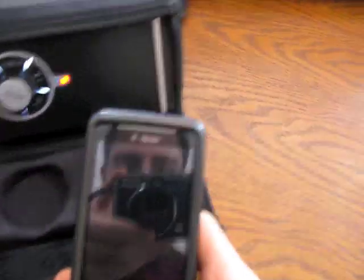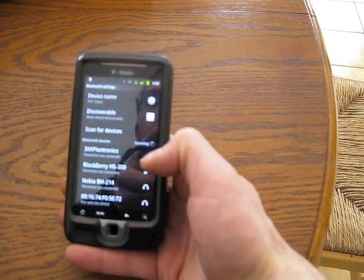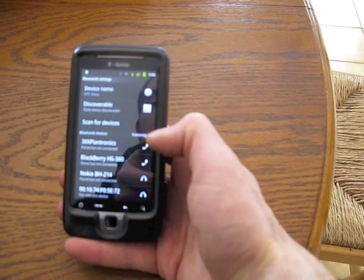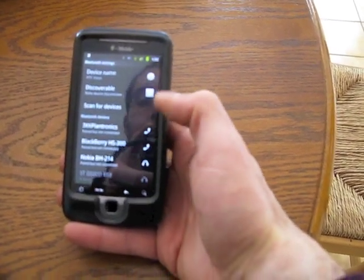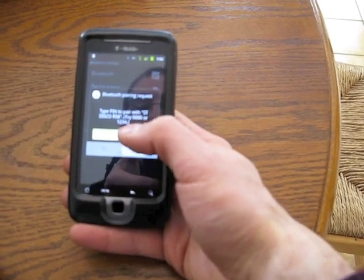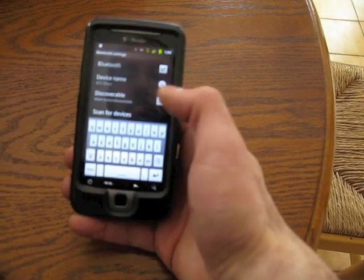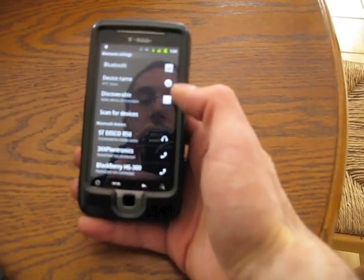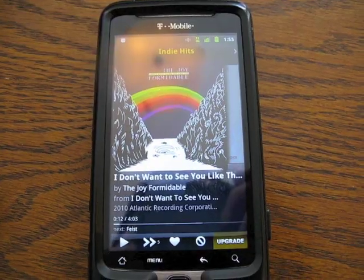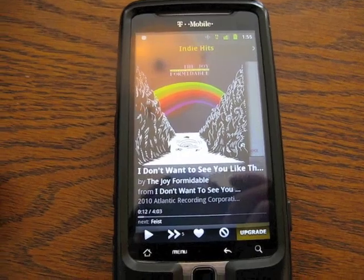I'm just going to show you my phone here. It's scanning and it's found the ST Disco R58, and I'm pairing that. I'm going to try 0000. And there we go — it says connected to media audio. So now we've got this all paired up and I'm going to take it for a spin.